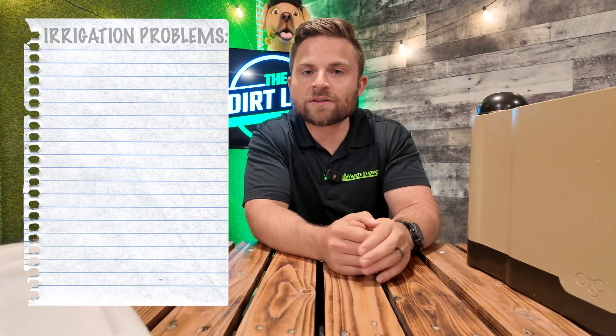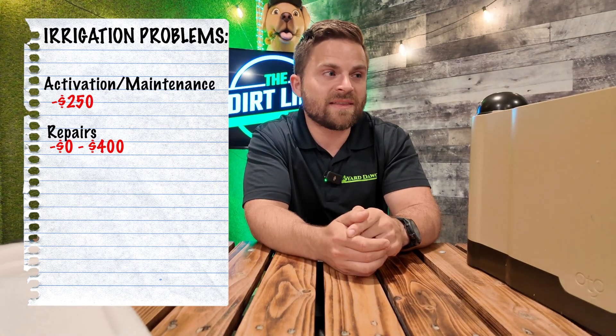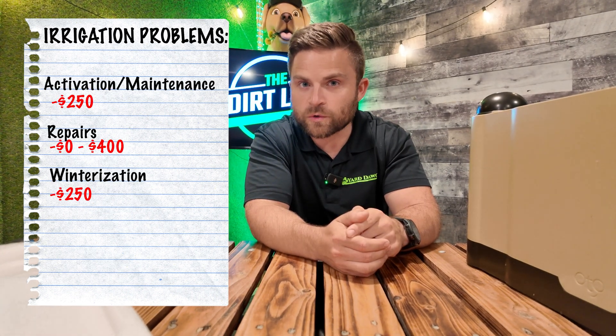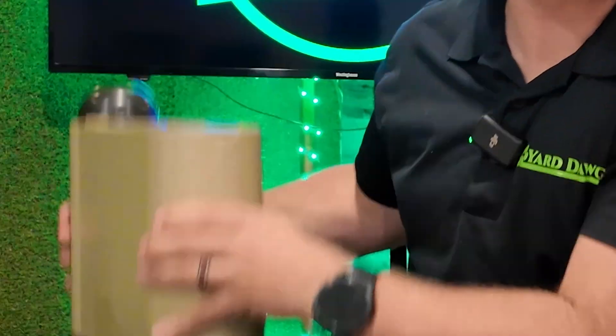Once you get an irrigation system, installation is just the first step. You still need to do annual maintenance, fix heads as they break, and a big thing is winterization — especially in a cooler climate. You have to get a company out with an industrial-grade air compressor to blow out the lines so nothing freezes over winter. But how do you winterize an Auto device? Unhook your hose, pick the thing up, put it in your basement. Then in springtime, take it out, put it back in your lawn, open your app, and get it ready to go.